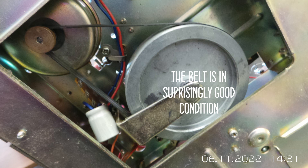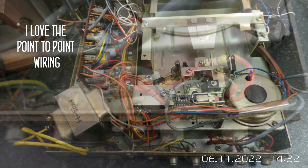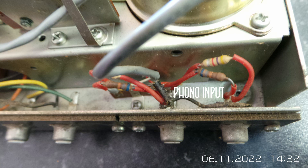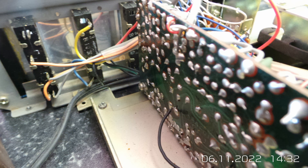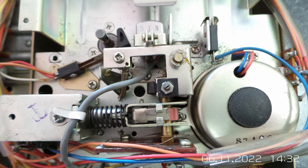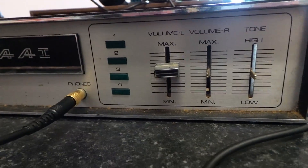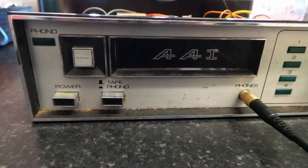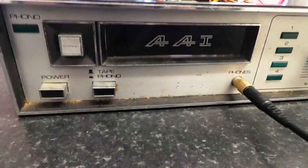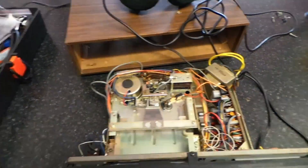Thank you for joining us. It's very unusual to have a photo of this, so if we do get this going, it'll be interesting to plug the Technics into it, so let's put some power on it.